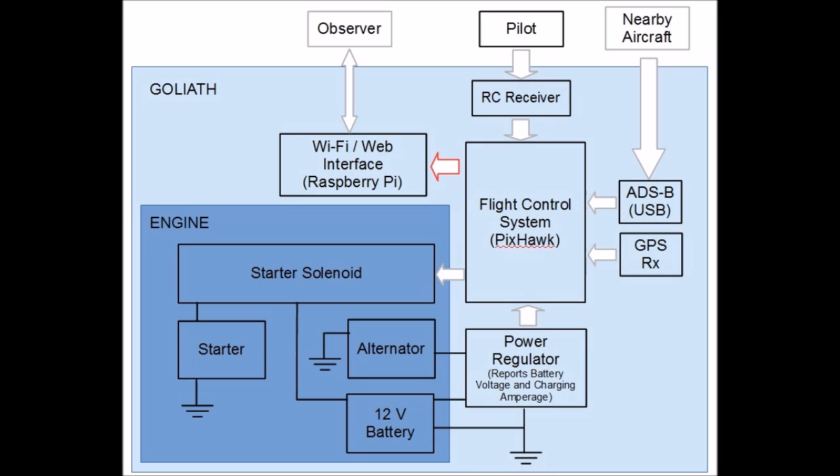Flight control will use the PICSOC controller running a customized version of the RG Pilot flight software to work with Goliath's control system. A radio receiver, modified to receive ADS-B signals emitted by other aircraft, connects Goliath with the general aviation airspace system. Separate from the flight control system, a Raspberry Pi is used as a Wi-Fi interface to connect to both the pilot and interested bystanders.